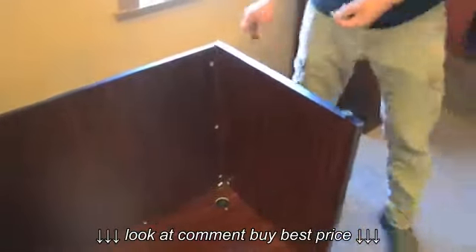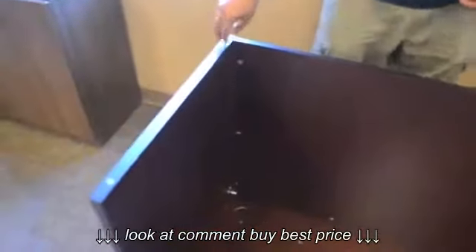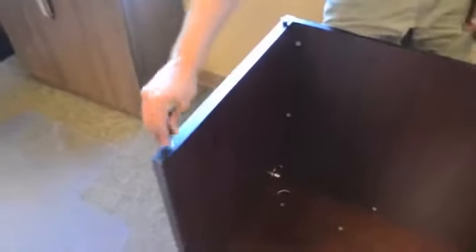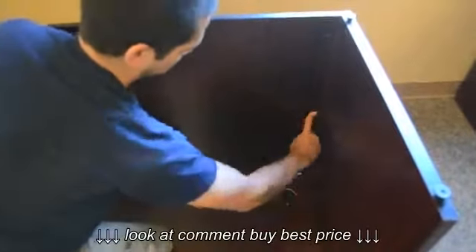Next, add the feet. And lastly, add plastic end caps to any exposed cam locks.